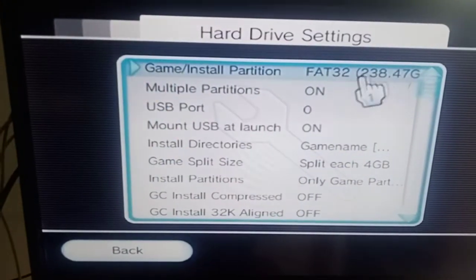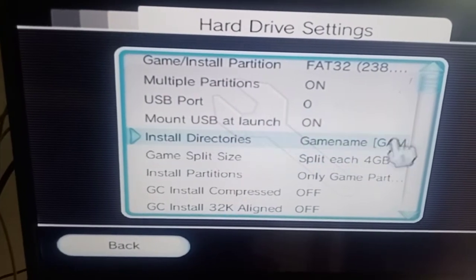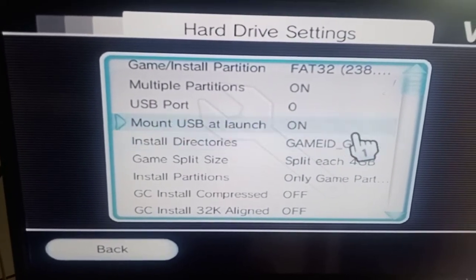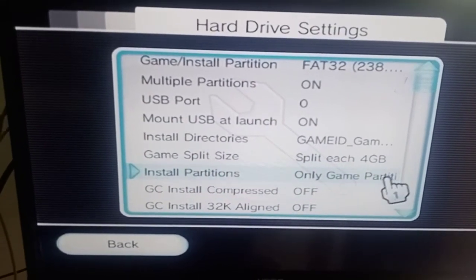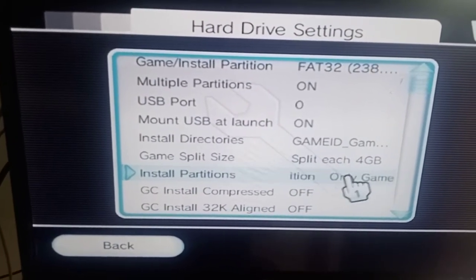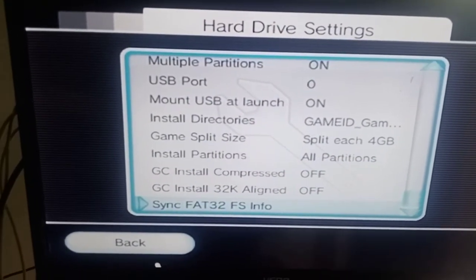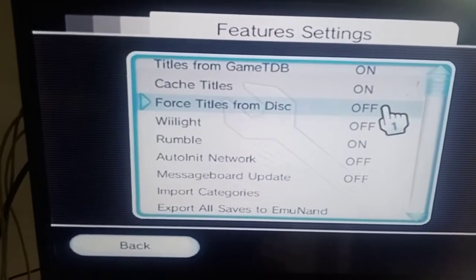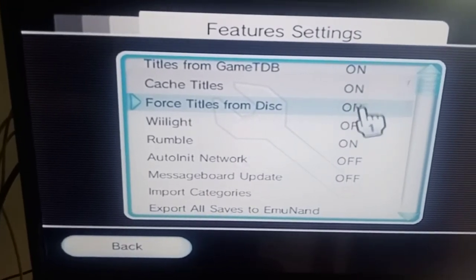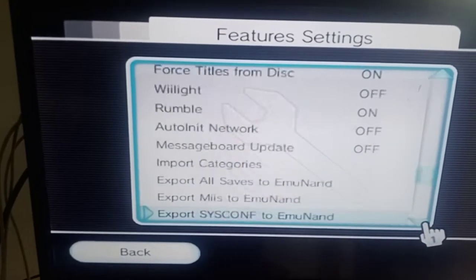Hard drive settings: D2 multiple, mount USB at launch - yes. Game name and game ID - change that to game ID, game name. Game partitions - no, we want all partitions. Features - yes, on, on. Force titles from disc you can put that on as well.